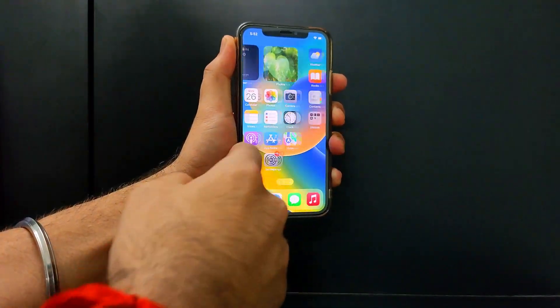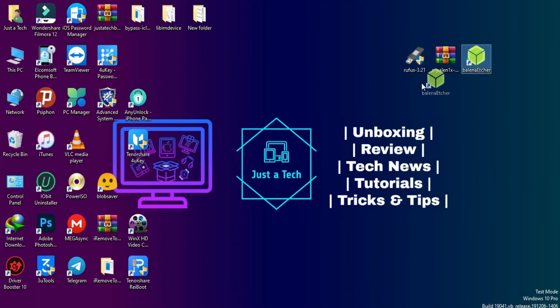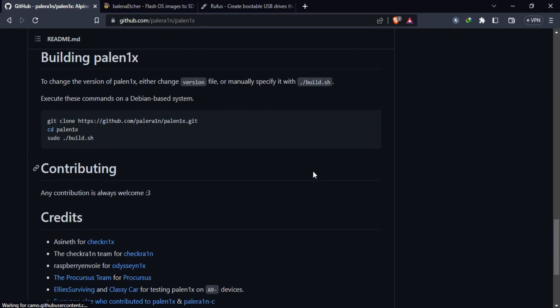Hey everyone, this is Just a Tech, and welcome back to the channel. In today's video, I will show you how you can jailbreak the latest iOS 16.3.1 on the iPhone X. Just follow the step-by-step process — all the required download links are in the description, or go to my blog and you will find them there.